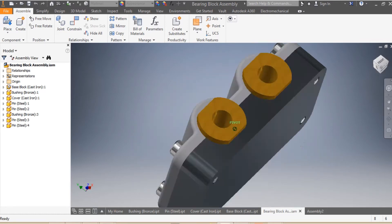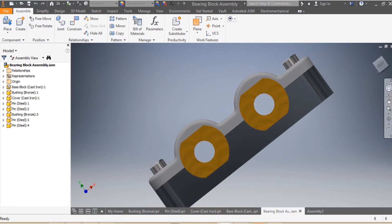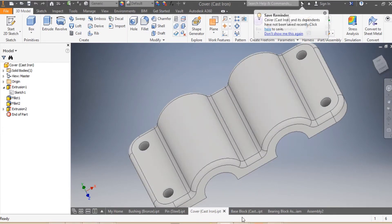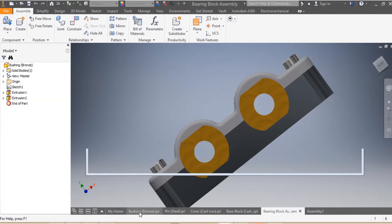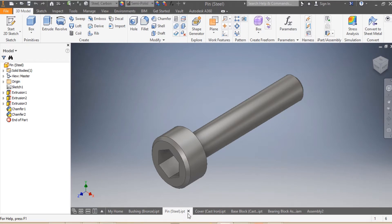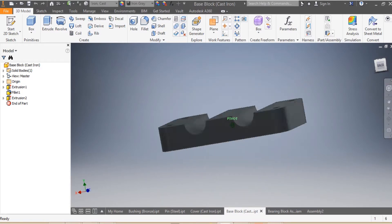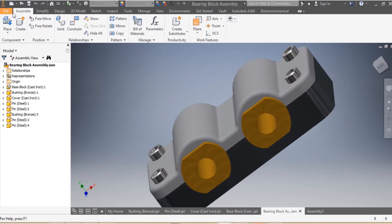We are required by our clients to do the assembly of this bearing block. In our last video we were required to do the cover of the bearing block. For this assembly we're going to need two bushings and four pins. The bushings are iron bronze, the pins are in steel, one cover in cast iron, and the base block which is in cast iron as well.